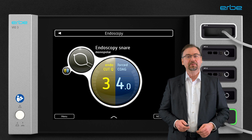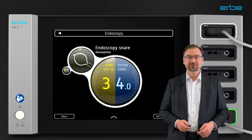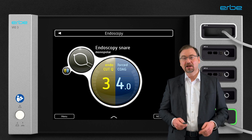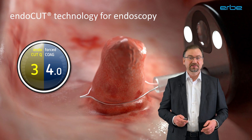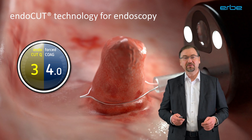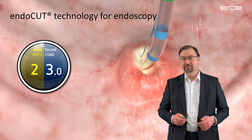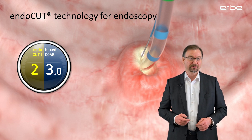Endocut is only available with the VIO electrosurgical units from Erbe. There are two variants: Endocut Q and Endocut I. Both are very similar; however, Endocut Q is typically engineered and optimized for snare electrodes, and Endocut I is specifically designed for needle knives and papillotomes.